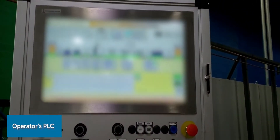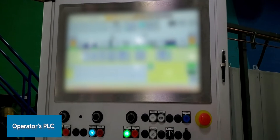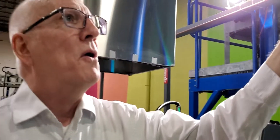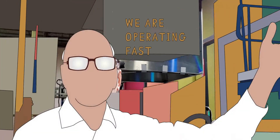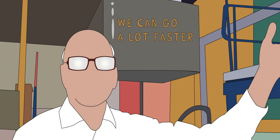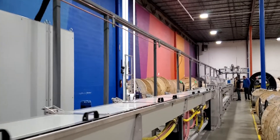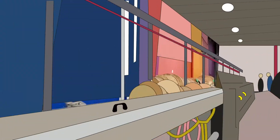Here's the operator's control console. Right now we're operating fast, but we can go a lot faster — if you're wondering how fast, really fast.